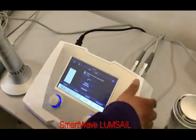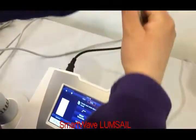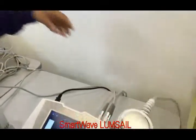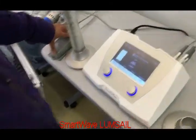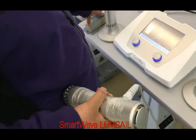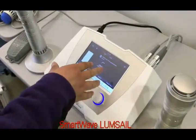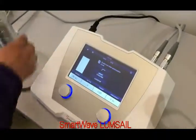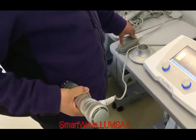On the back end, you can see there are two channels. For this handpiece, it is channel 1, so I switch to channel 1. Stepping on the footswitch, it will show. Then I switch to channel 2, also stepping on the footswitch, and it will show.